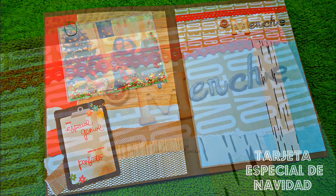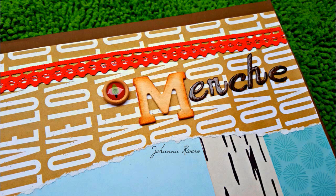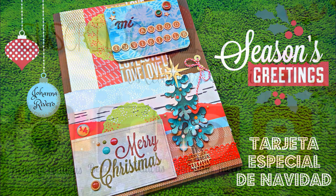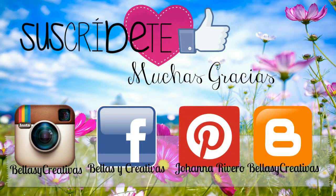Y ya una cartulina un poco sin muchos dibujos para poder escribir lo que yo quiera. Espero que les haya gustado esta tarjetita de Navidad. Para la semana que viene ya vamos a empezar con tutoriales del álbum de fotos, que está quedando precioso y va a ser bastante grande. Vamos a empezar dando unos pequeños tips de cómo hacer adornos y elementos para los álbumes, y ya luego nos vamos de lleno con el álbum. Les mando un beso muy grande y nos vemos la semana que viene. ¡Adiós!